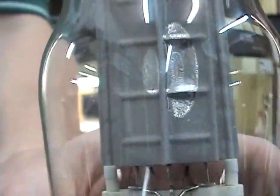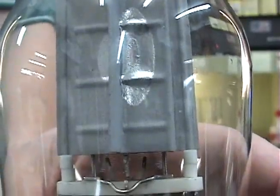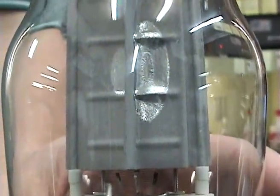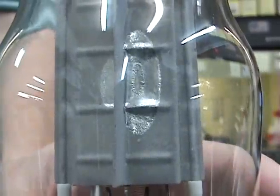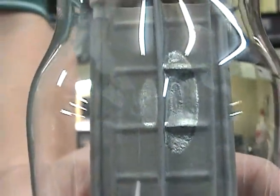If your tubes have a silver spot on them, this means the tube is no longer under warranty. It voids the warranty of the tube because the damage is due to overheating.